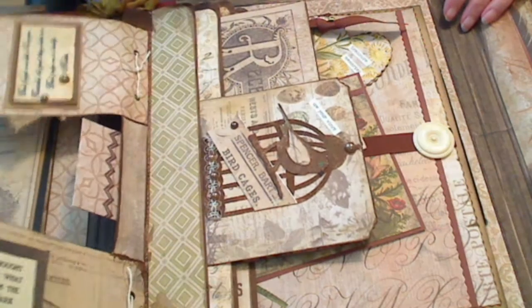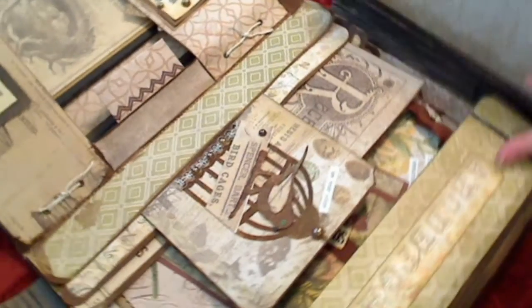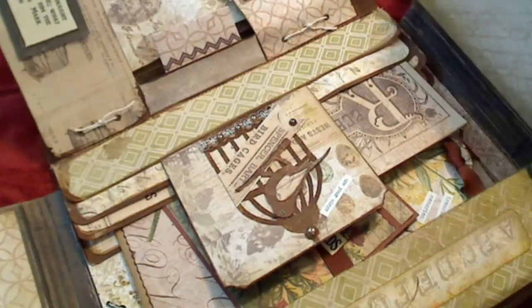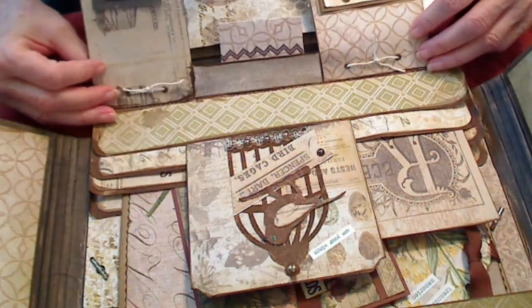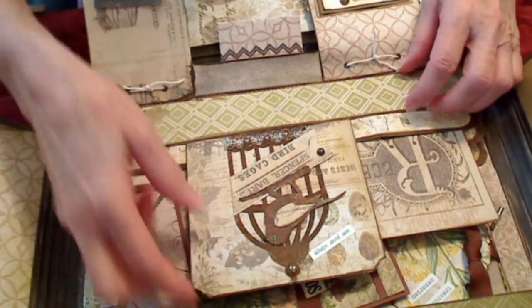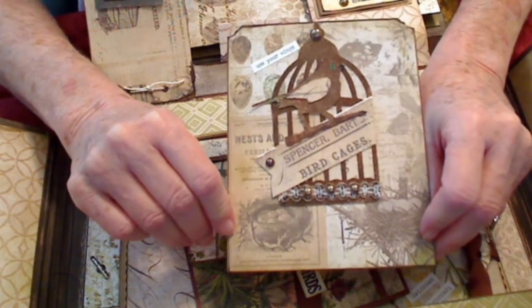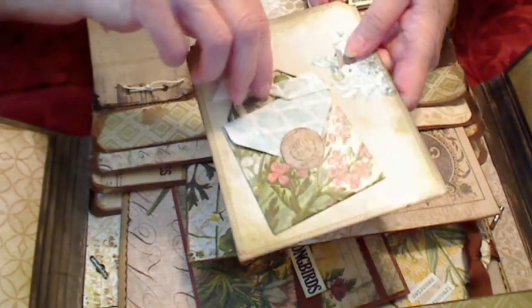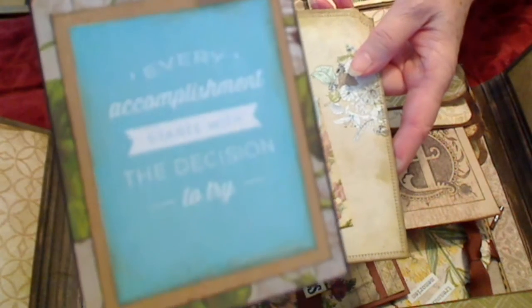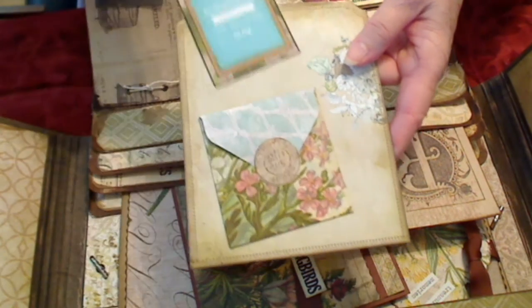With little envelopes with little words of wisdom in them — here's a little tag here. You can see on the backs of the tabs I have little words of wisdom, and I sewed them on so they wouldn't fall out. This one here is a little birdcage that I stuck on there with some decorations. It says 'use your wings' — Tim Holtz's little letters. And then on the back, another little envelope with some more words of wisdom.